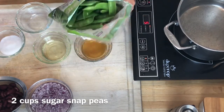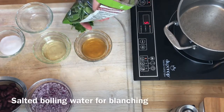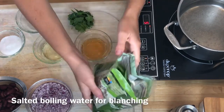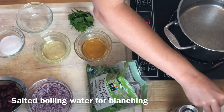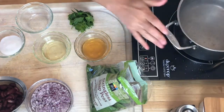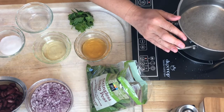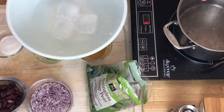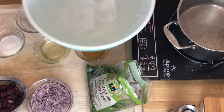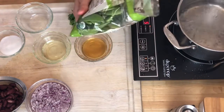The first thing I need is two cups of stringless snap peas. You can also do this with snow peas. I have some water here boiling and I'm going to blanch these. I'm going to put in a half a teaspoon of salt. My peas are going to go in for about 30 seconds and immediately get removed and put into ice water. My water is coming to a nice boil and I have my ice water here.